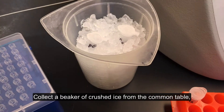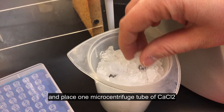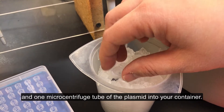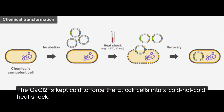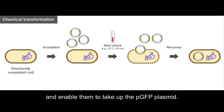Collect a beaker of crushed ice from the common table and place one microcentrifuge tube of calcium chloride and one microcentrifuge tube of the plasmid into your container. It is important to keep the PGFP cold to keep the plasmid from denaturing. The calcium chloride is kept cold to force the E. coli cells into a cold-hot-cold heat shock, which in the presence of the calcium chloride will make the cells more permeable and enable them to take up the PGFP plasmid.